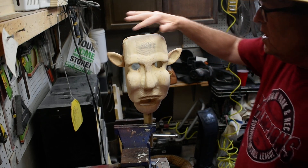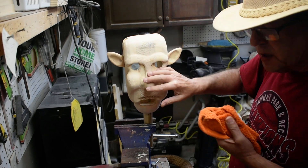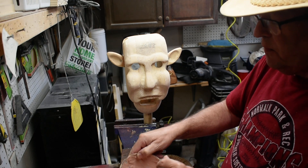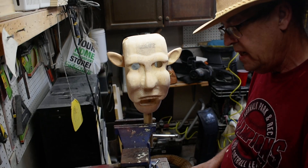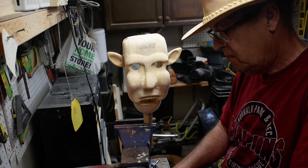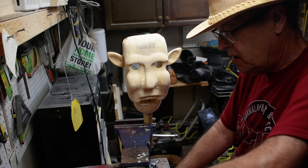We have our head here, and we gave it a final sanding. We took a damp cloth and wiped it all off because you want to get that sawdust off of there. Then we're going to use this wood filler, and if it's a little too thick, add a little water — you want to make it just a little more pasty because you want it to spread better. We're going to coat the entire head with this.